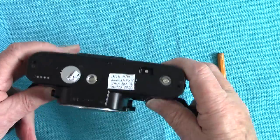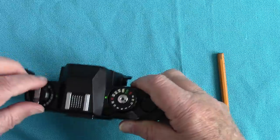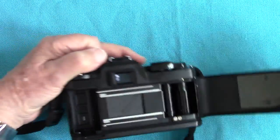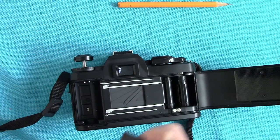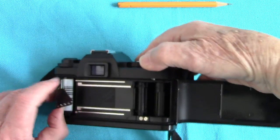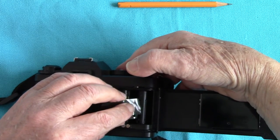They might sell you blowpipes dipped in poison from frogs! Right, we're going to load the film now. There goes the film — wind it on. Look for the little slot, pull out a little bit; don't pull out too much because then you can get extra frames, and the price of films has gone up so it's nice if you get extra frames.